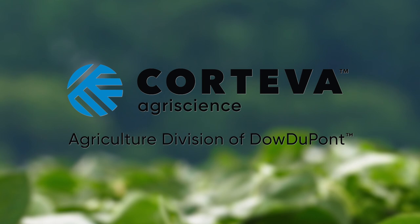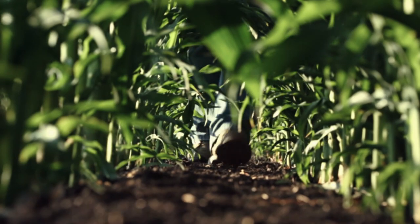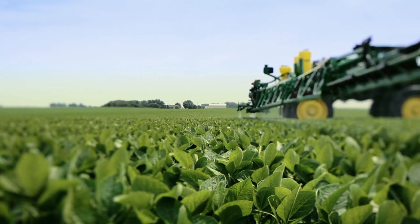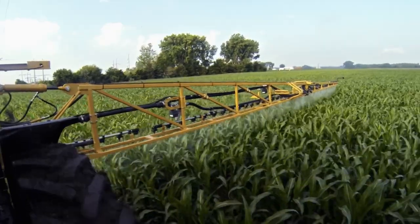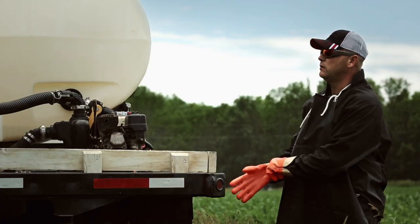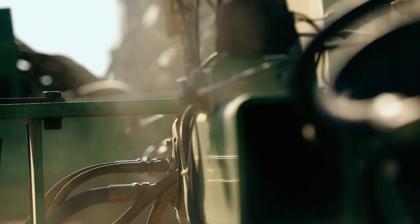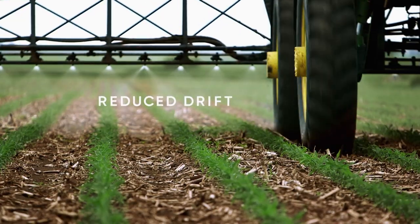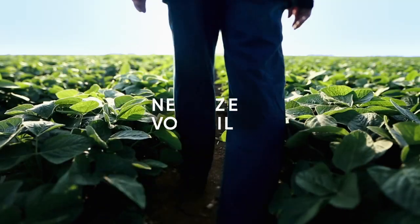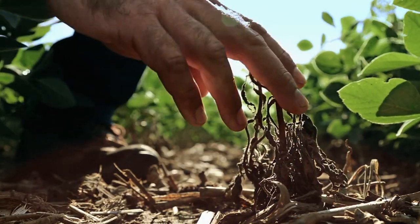The Weed of the Week is brought to you by Corteva Agriscience, Agriculture Division of Dow DuPont. Finish the fight against tough weeds with the Enlist Weed Control System — with unrivaled weed control, reduced drift, and near zero volatility.